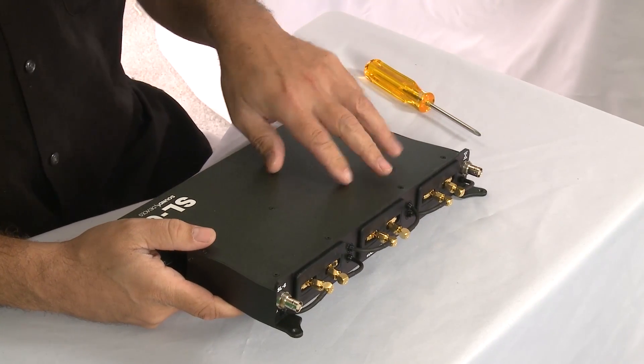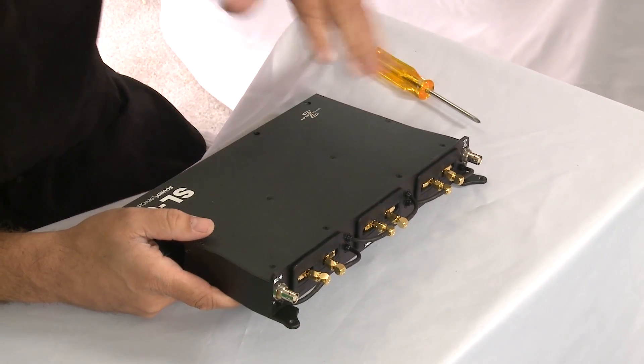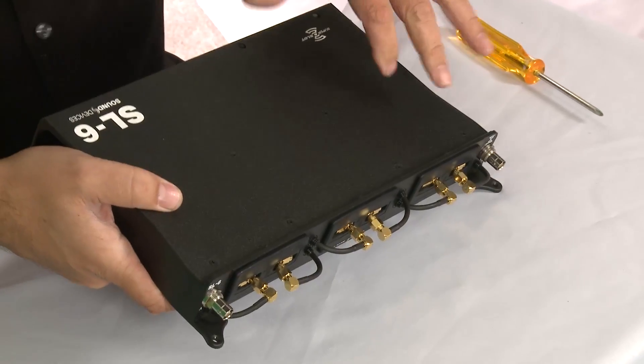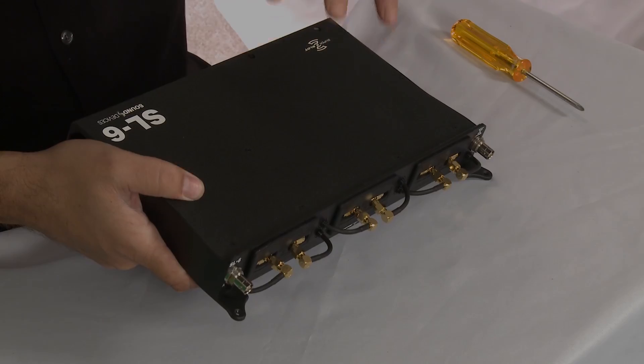We designed the SL6 to be a very elegant integrated solution for your 688 and your entire bag. We wanted to keep it very simple, and from the outside it does look very simple. But there is a lot going on inside, and I'd like to go over some of the guts of this thing with you right now.